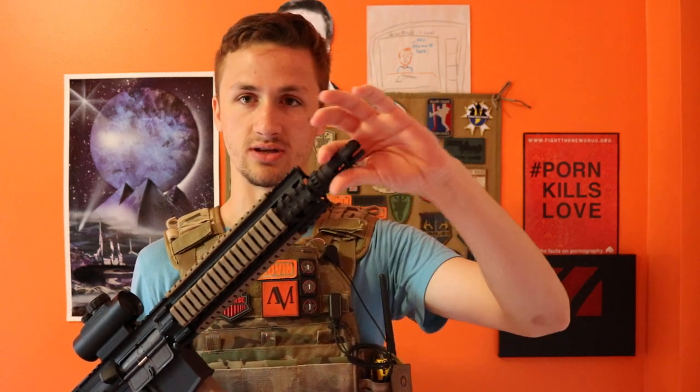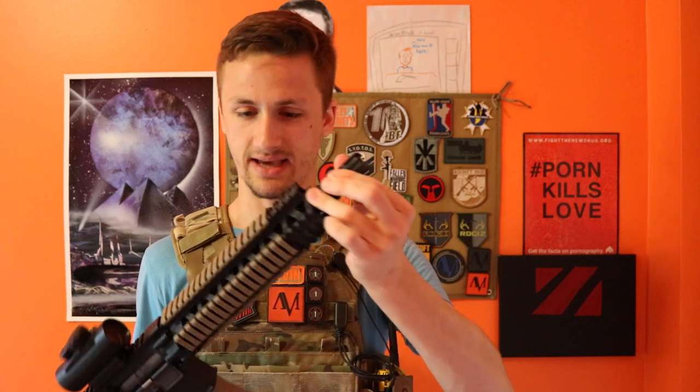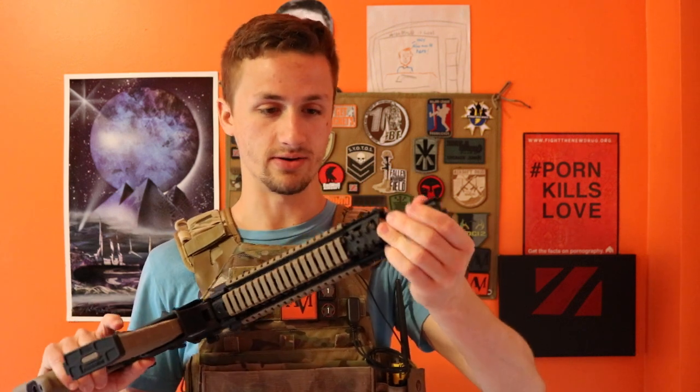So we're going to start up top right here. This is actually an AAC flash hider, and it will accept actual AAC suppressors that thread over this, but obviously it's pretty plastic, as everything else in this entire gun is.